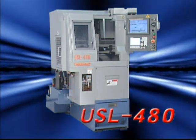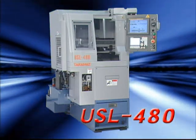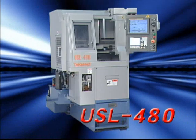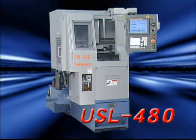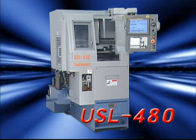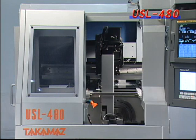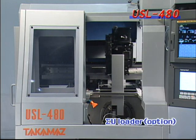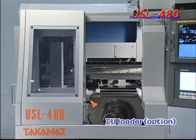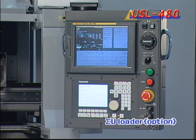This 480 mm width USL 480 horizontal linear type lathe was developed as a lathe in the same series as the USL 300 300 mm width slim lathe, with improved machining capacity. It is equipped with a small, high-speed Sigma U loader, which has greatly reduced axis strokes and ultra-fast acceleration and deceleration, resulting in shorter loading time.